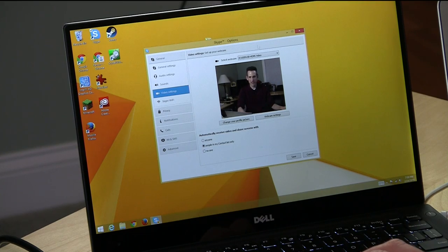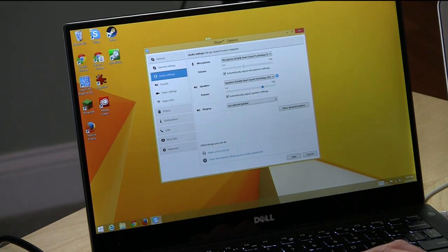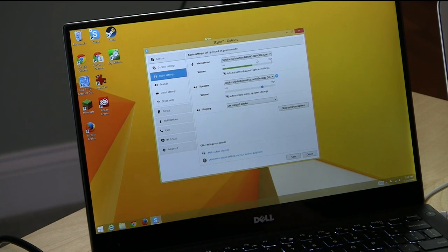Another neat feature is you can go into the audio settings and actually have the HDMI audio pick up on there as well, so I can change my microphone from the Intel internal one to the digital audio interface. I'll go ahead and tap on my microphone a little bit here — and you can see that it's picking up that microphone tap, so you're definitely able to get the audio out of here too.